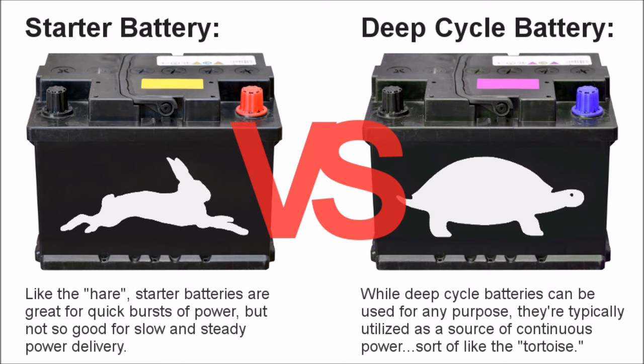If you think of a car battery, or starter battery as they're also called, like a rabbit — they can go really fast for short periods of time. A deep cycle battery would be like a turtle, which can go slow for long distances. A deep cycle battery is not good for a car because it can't provide that big amp burst the starter motor needs. Likewise, you don't want to use a car battery for solar because they're not good at providing power for a longer period of time when connected to an inverter or constant load.